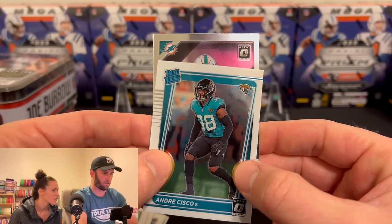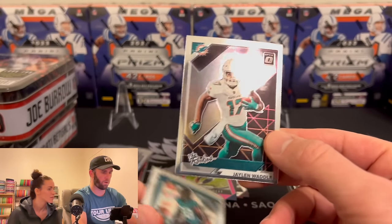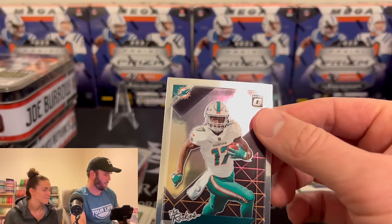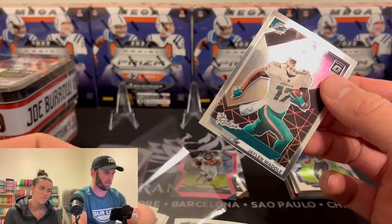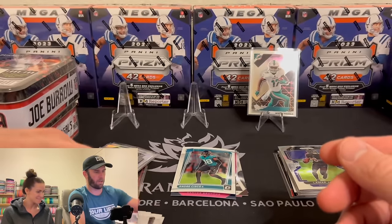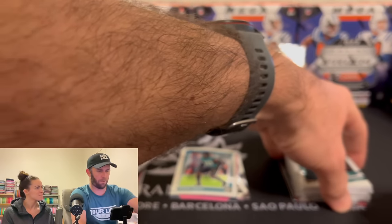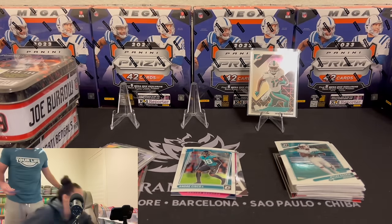Dolphins — Jalen Waddle! Rookie Waddle! This is probably our best card so far — a Jalen Waddle on the Rookies. Waddle baby! I've never heard of Andre Sisko. Maybe his family owns the Sisco company.